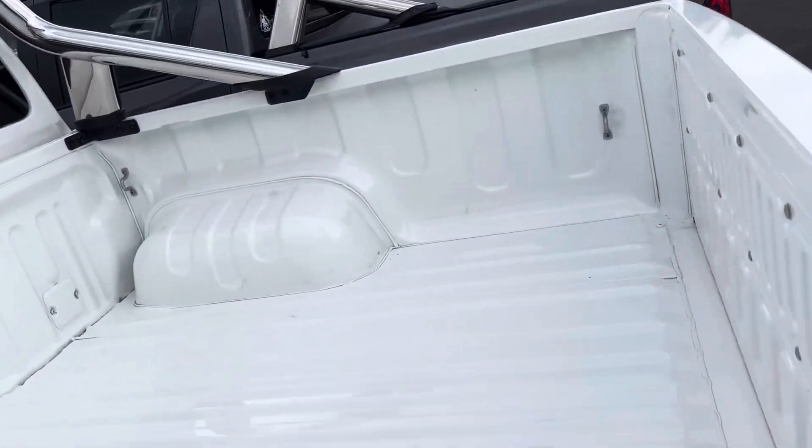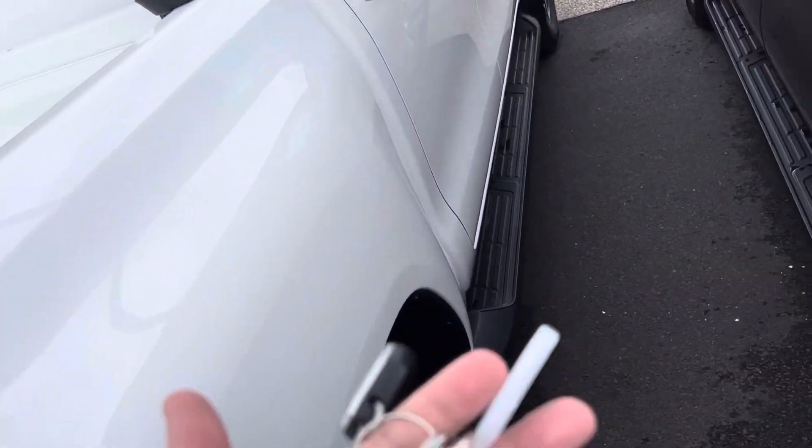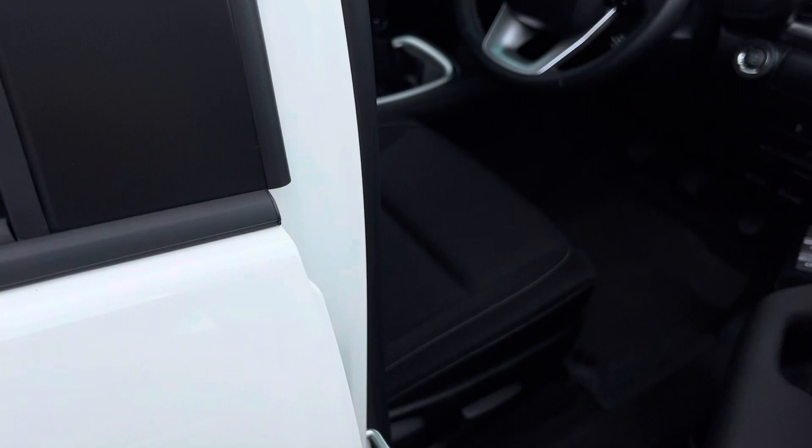The vehicle comes with two remote keys and two auxiliary keys as well. We also have passive entry for the front door.